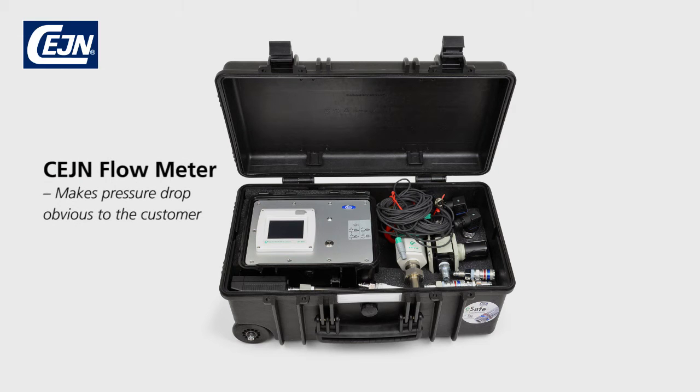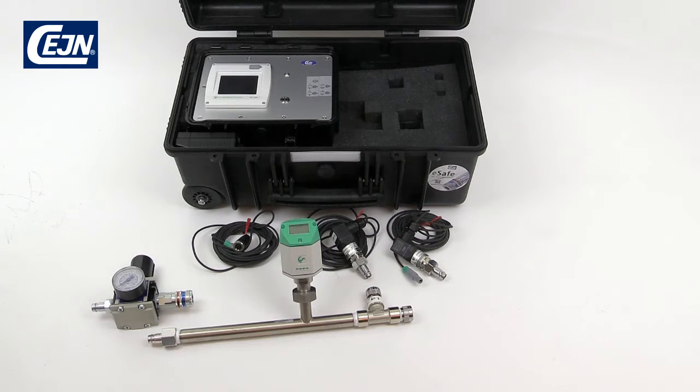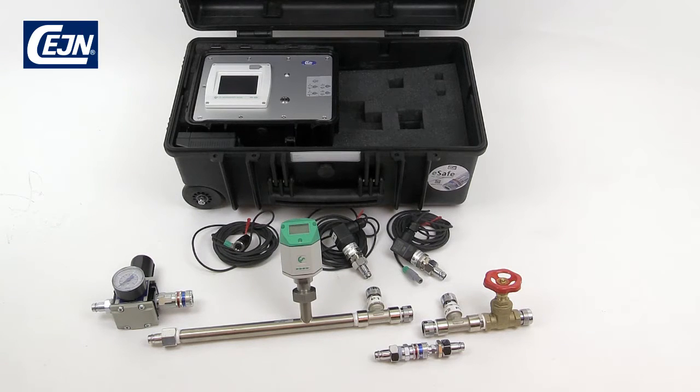I'm going to present the flow meter. Here we have three different cables, the regulator, the flow pipe, the end of the flow pipe and the product we're going to measure, plus the silencer.